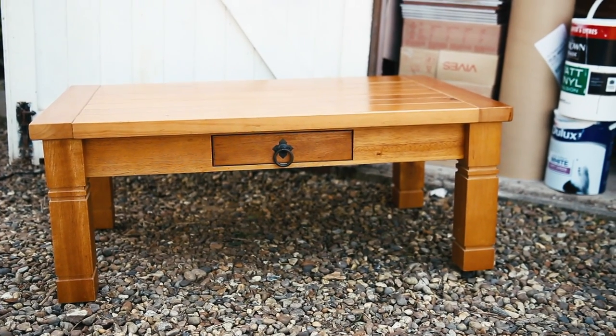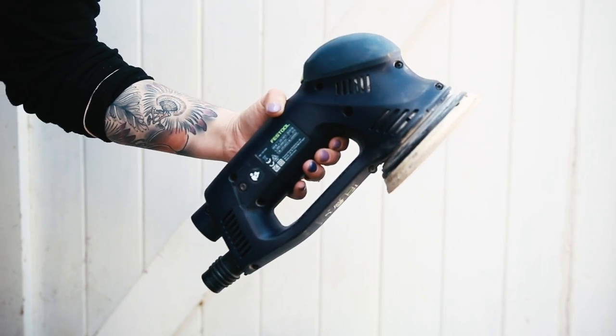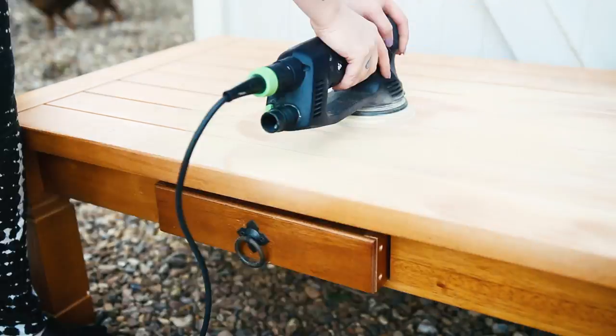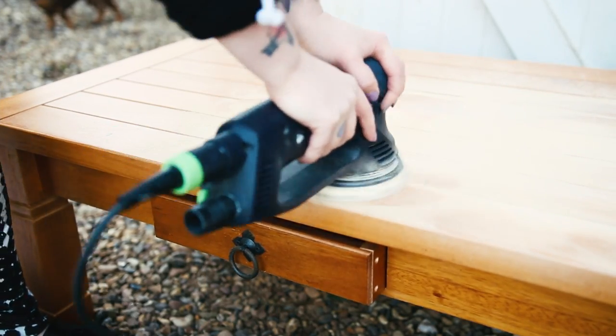I then got this old coffee table, which was a bit meh — the wood was a bit boring. So what I did was I grabbed Matthew's Festool sander, which is really, really crazy, and I sanded the top of the table as I thought that would get the most wear and needed the most attention. You can sand the whole thing — that's probably a good idea.